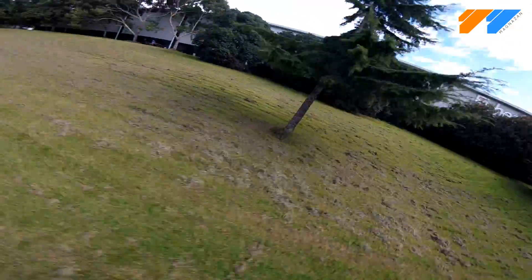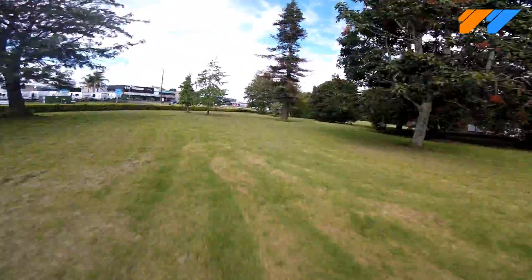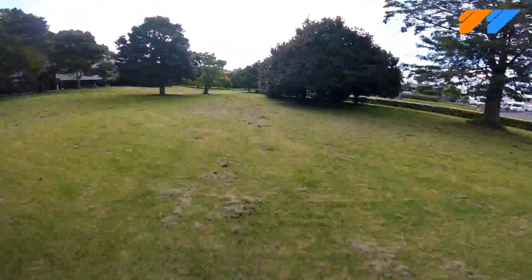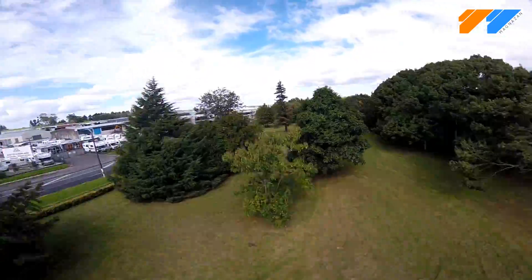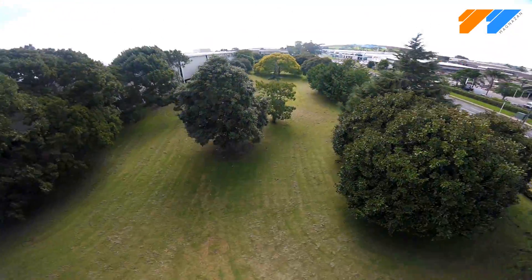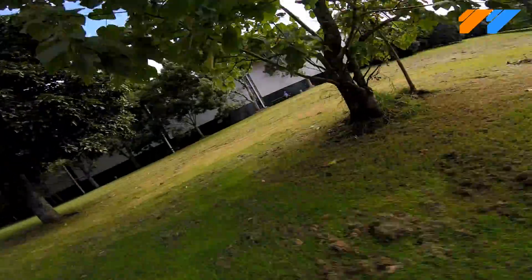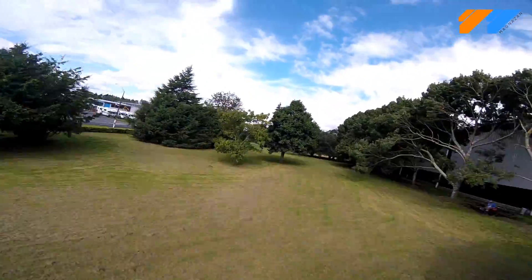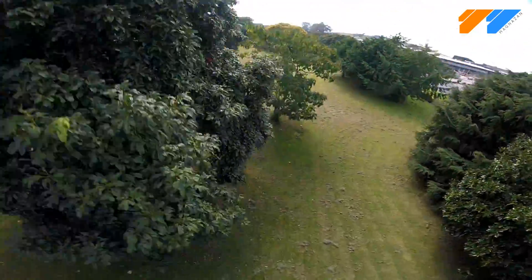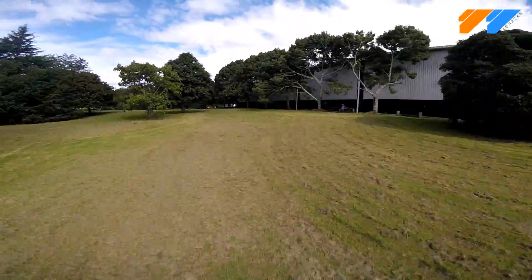Hey guys, welcome back to another video. Here's some footage I took from the weekend where I was running the DAL 5046 props, thanks to FPVDUG. I managed to get them on my 6-inch frame for a good run. I really like these — the speed and the overall control I had with these props was excellent. I found they had a lot of cornering grip and produced very little prop wash, even though the 6-inch props I normally run on here don't either, so I was quite pleased with that.